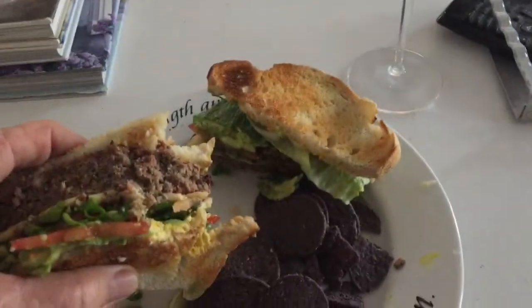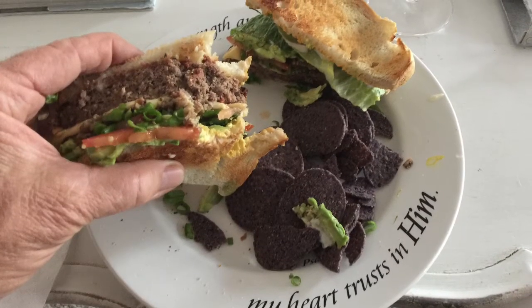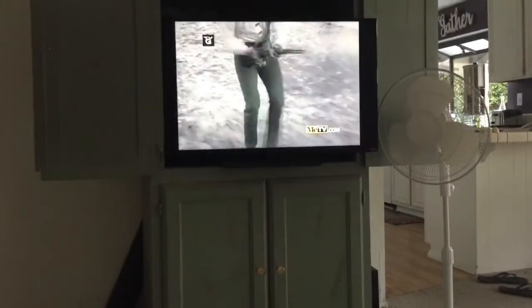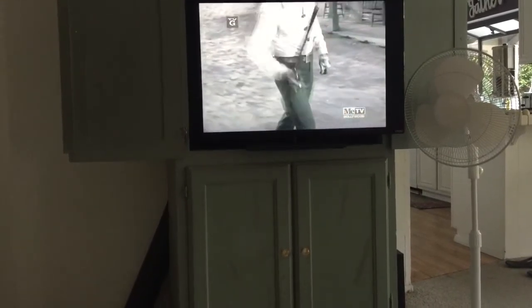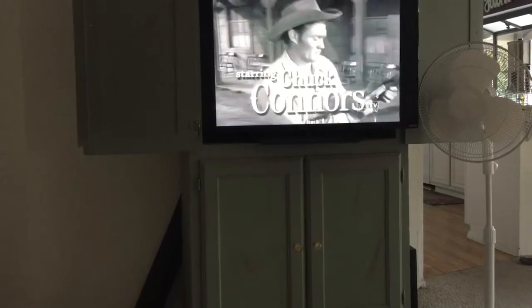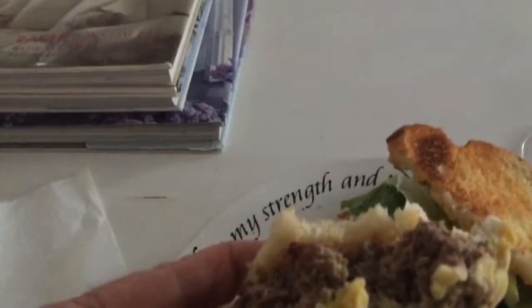Fit for a king. Come on now, you know you want to bite. It is the best burger you will ever eat. I'm sitting watching The Rifleman eating this crazy burger — life don't get no better than that.